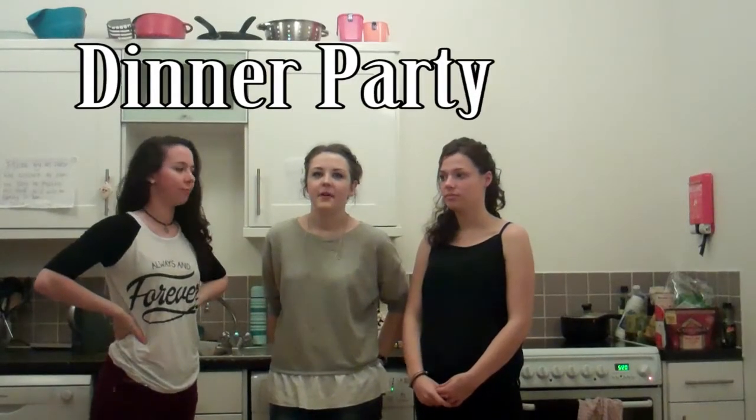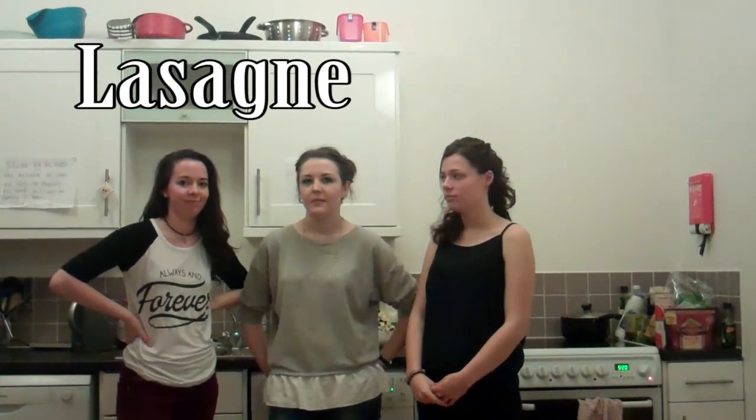Hiya, so tonight we're having a dinner party for six people. We're having a modified diet and our three friends are having regular design. We're also doing a cake for afterwards, so we'll keep you updated on how it goes.